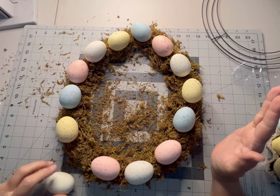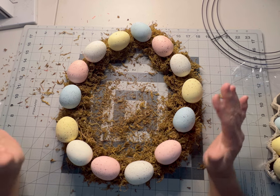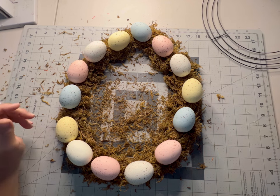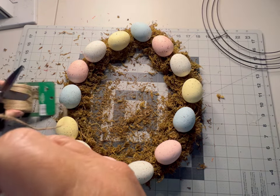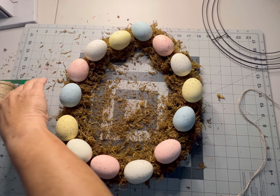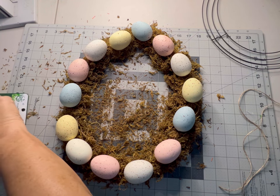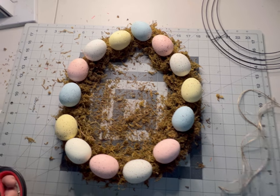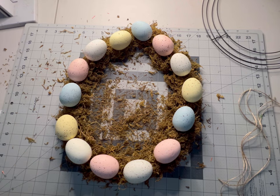I've added my eggs around my frame and have it assembled the way that I like. Now we're going to take some pieces of this twine — I found this at the Dollar Tree — and we're going to cut about four to five pieces. We're going to use this twine to help us tie the wreath frames together.